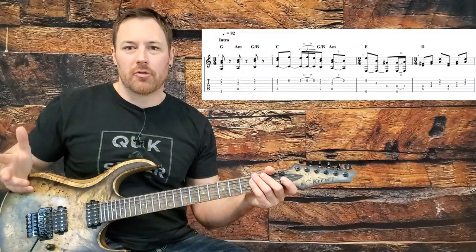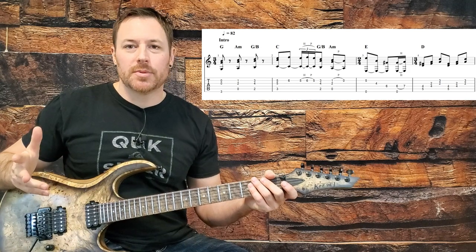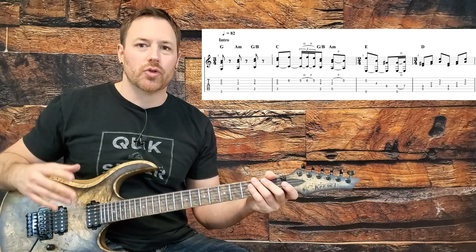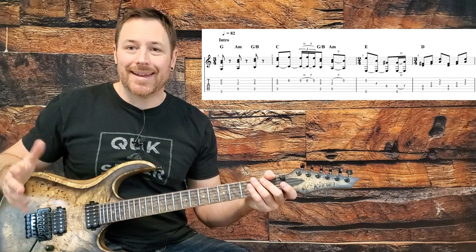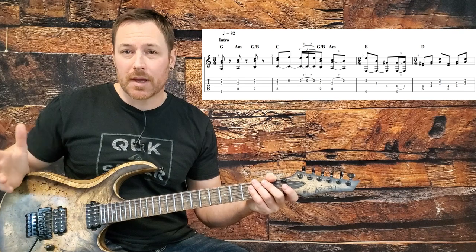The intro part could be arranged a hundred different ways and all of them would be correct. But with the arrangement I've done here, I wanted it to reflect a couple of things. Firstly, I wanted it to be true to the album so that when you play it, it's pretty close to the sound you hear on the album — as close as we can make it with one guitar.